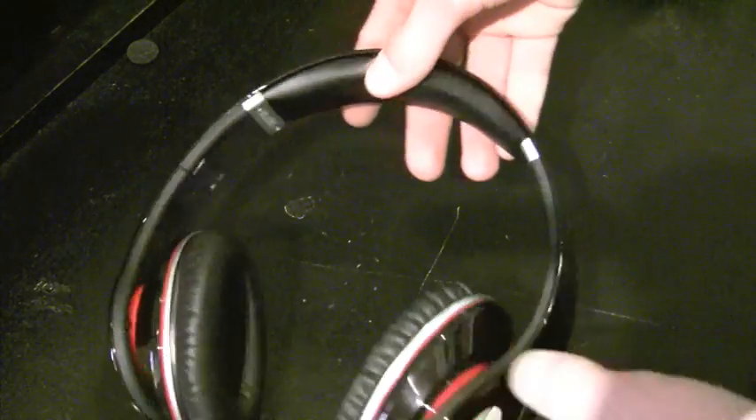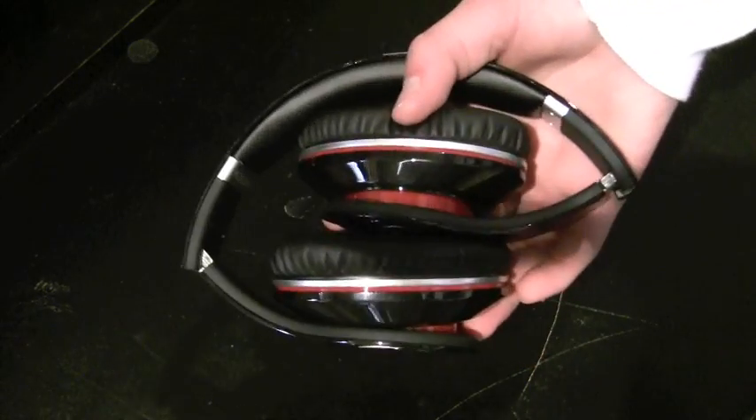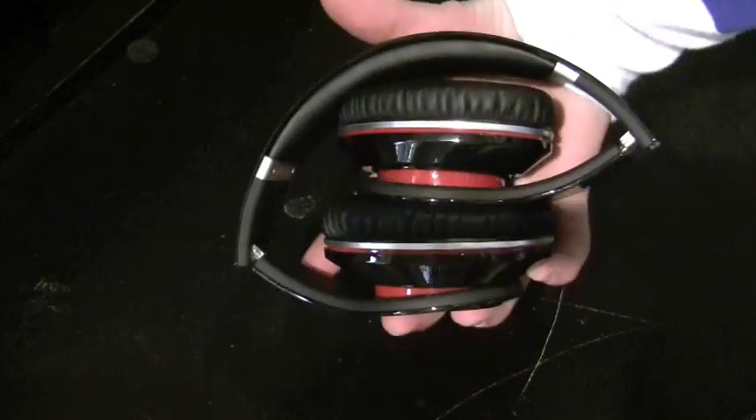Here are the physical headphones themselves. They have a folding design so you can store them in your carrying case — they get quite a bit smaller. They're not compact by any means, but there they are. You fold them out.